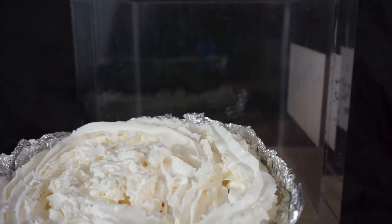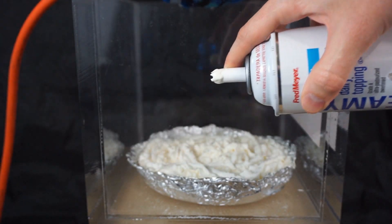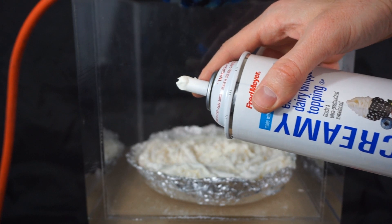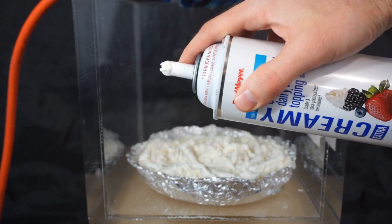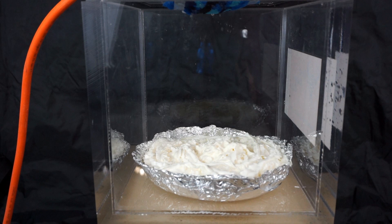Today I'm going to be putting a whipped cream pie in my vacuum chamber. Whipped cream gets sprayed out of the can due to the pressurized nitrous oxide inside of it — you might also know that as laughing gas. So if you like whipped cream, you'll love laughing gas. There's a lot of pressurized nitrous oxide in this.